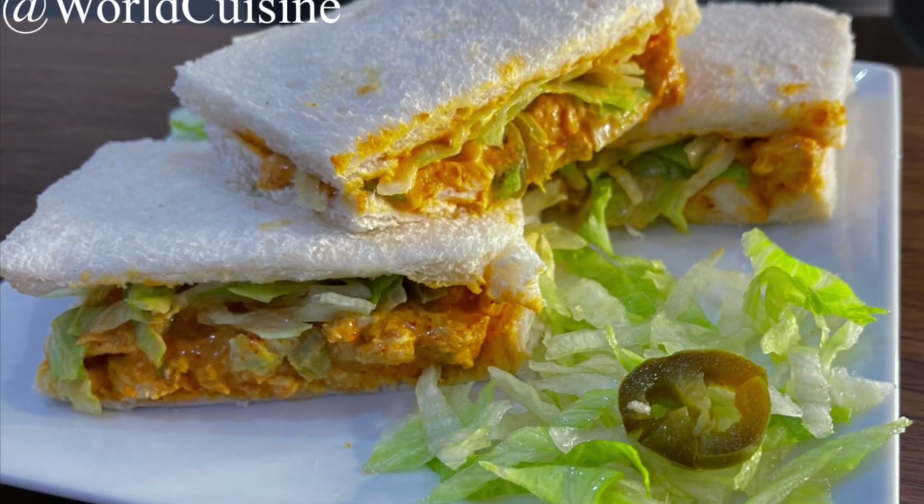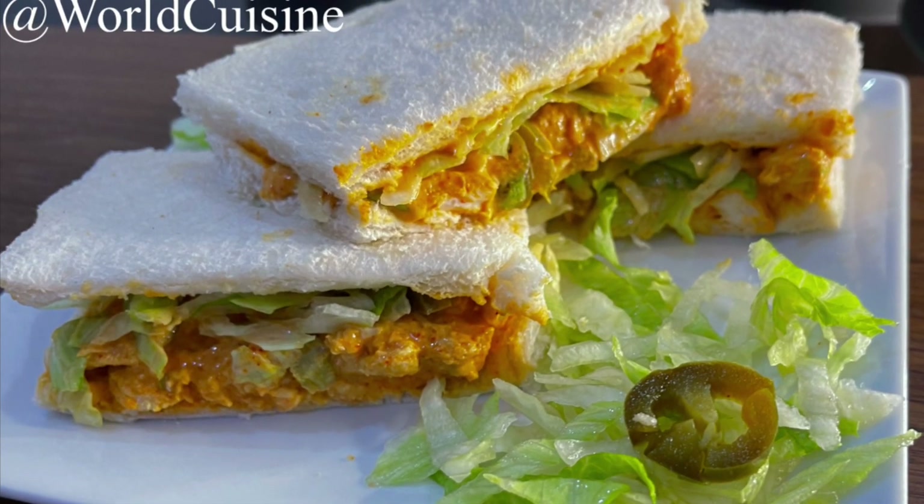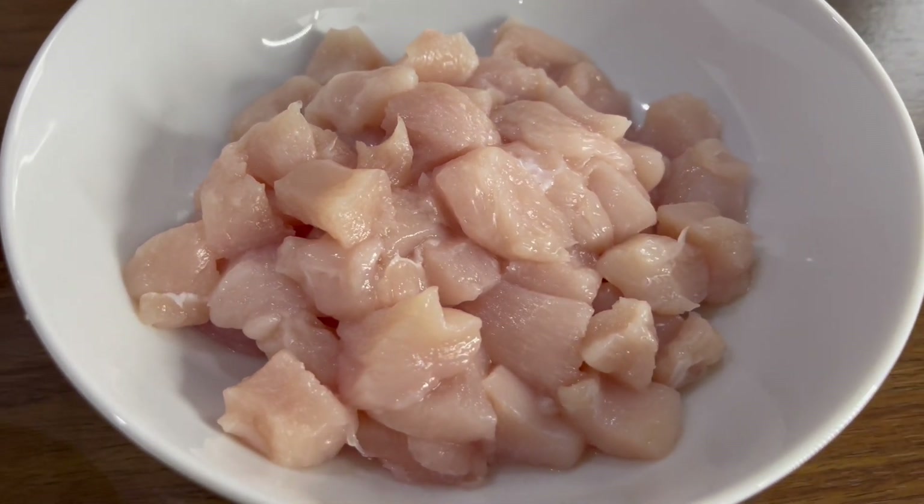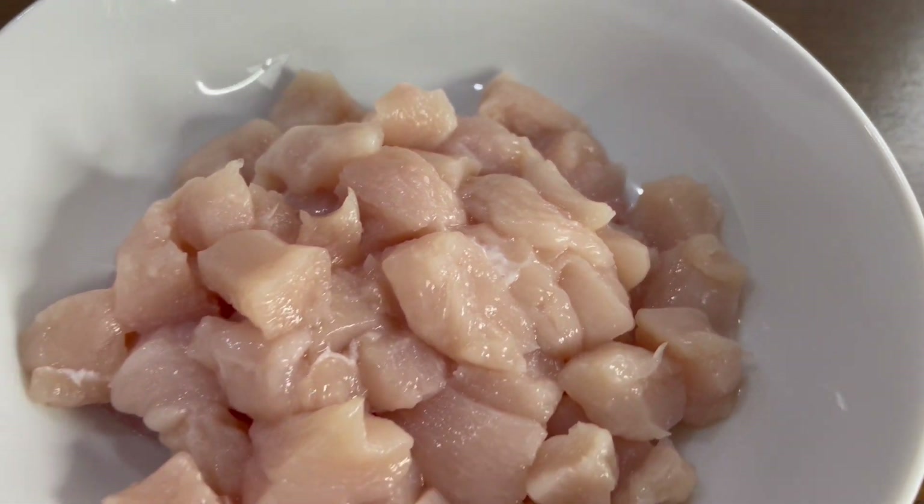Hi, welcome back to my channel! Today we're going to make chicken tikka sandwiches. For this recipe you'll need around 300 grams of boneless chicken cut into bite-sized pieces.